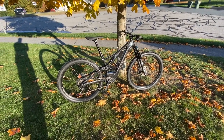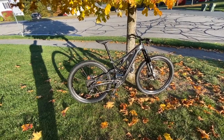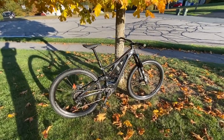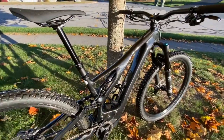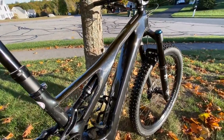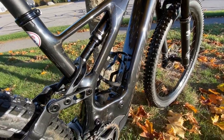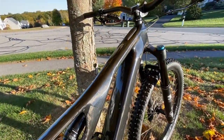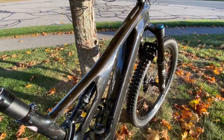This is my new 2020 Specialized Levo Expert. As you can see, this is the black carbon, and I brought it out here into the evening sunset so maybe you could see that the black is actually a clear coat over the raw carbon, and as I tilt it you'll see that the carbon weave is like a pearlescent.